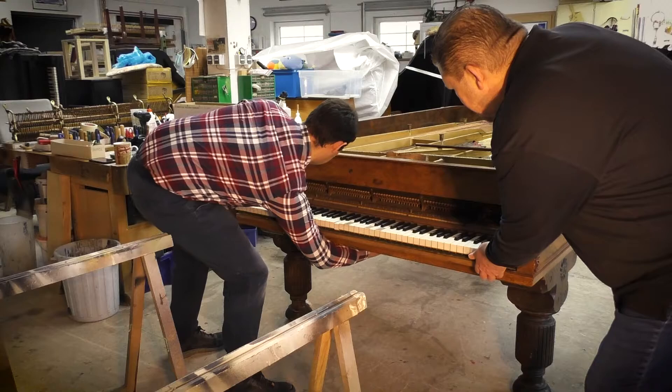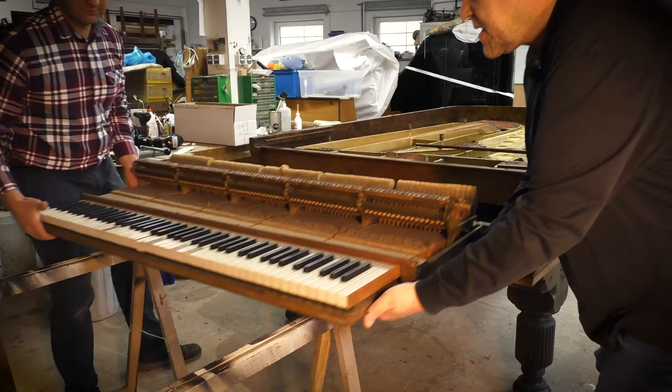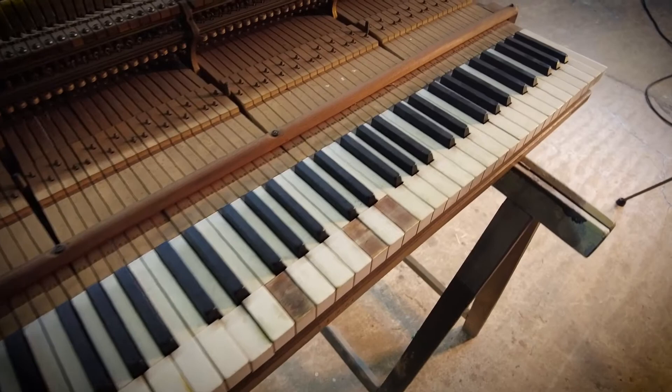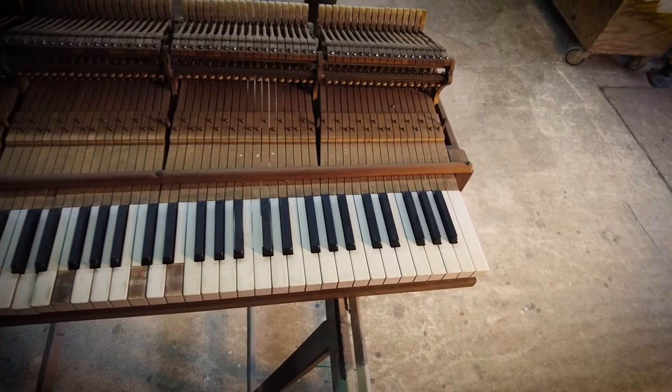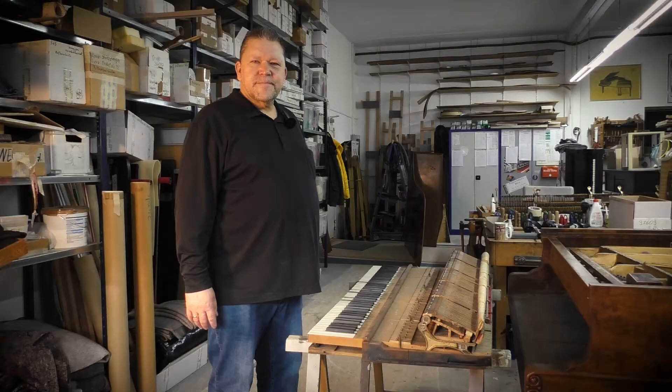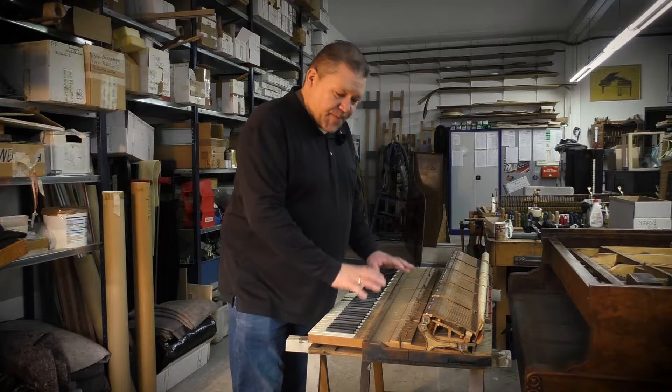Now we take out the action. To remove it, the mechanism of the left pedal needs to be set aside first. There's the complete Steinway action, and you can see the white key tops are quite worn — that will need some work, as will the whole keyboard. Every felt and component needs to be renewed.